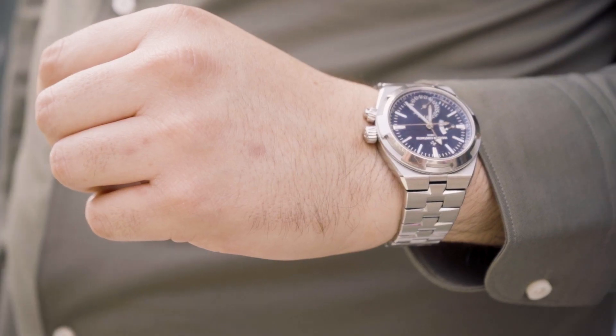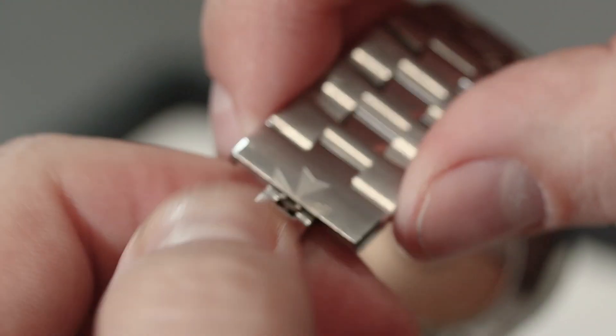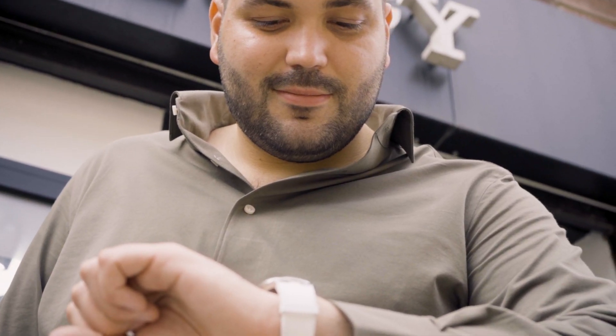Another great feature on this bracelet is the extendable clasp. In the evenings on holiday, you get a bit hot, your wrist expands, and sometimes your watch can feel uncomfortable. Vacheron has thought of that too — when using the metal bracelet, you literally just pop the link out and it becomes five millimeters bigger on each side, making it far more comfortable and wearable when your wrist expands. They really have thought of everything.